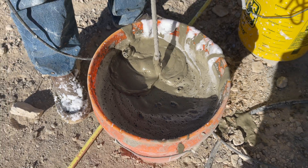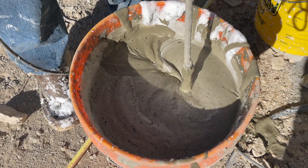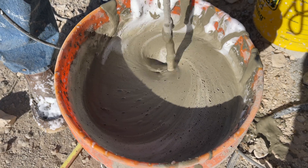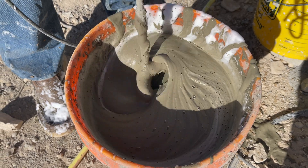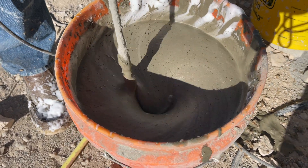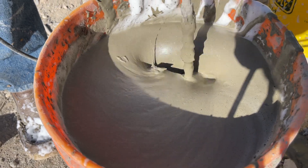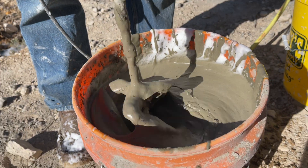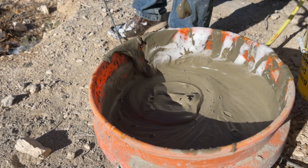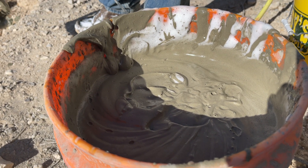We'll reverse the drill because it actually does a better job mixing running backwards. We'll spiral around and lift up, with the goal of turning the whole batch over from top to bottom to keep it consistent and avoid dry spots. That's really all it takes. You can see it leaves traces — when I flick that in, it leaves an impact crater, which tells you the consistency is right.